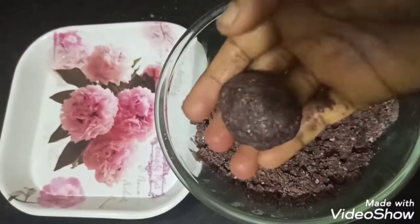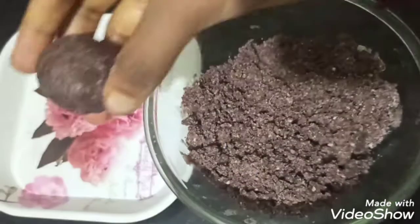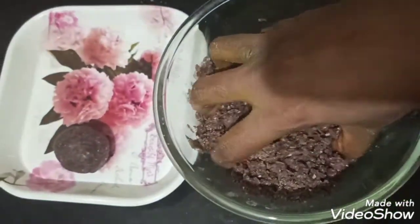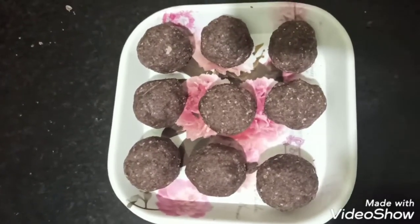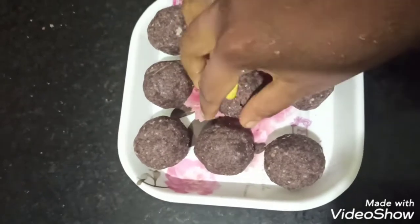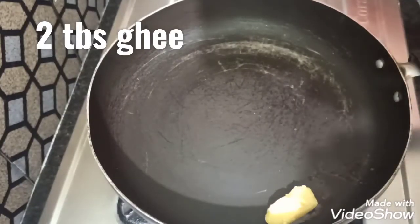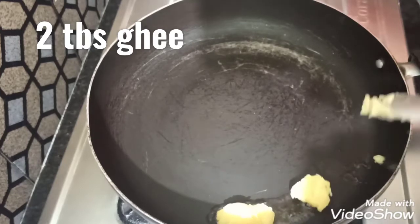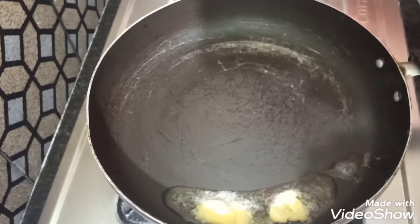Hi, hello friends, welcome to Lakshmi Balaji Telugu channel. Today my recipe is healthy ragi laddu. In this process, we prepare the ragi laddu. In the pan, add 2 tablespoons of butter and 1 cup of ragi flour.